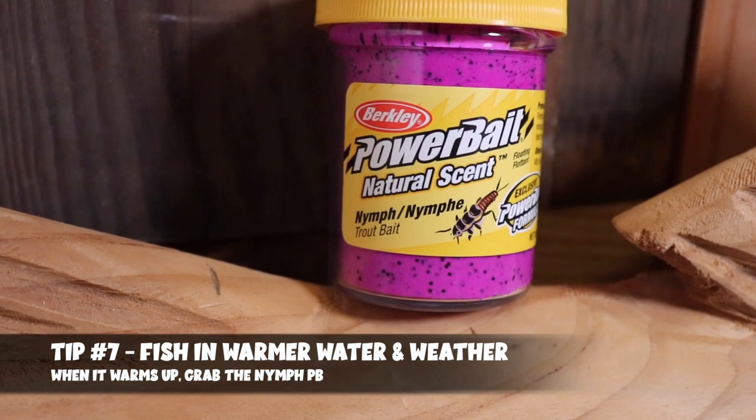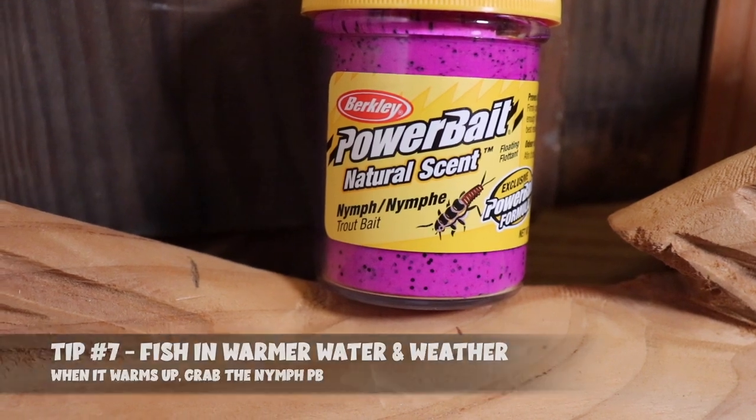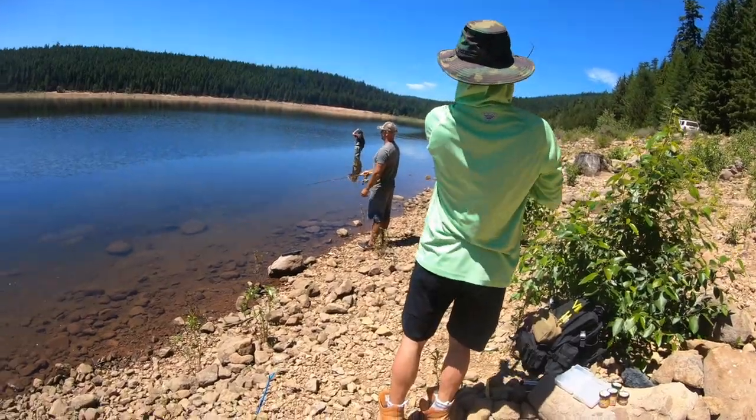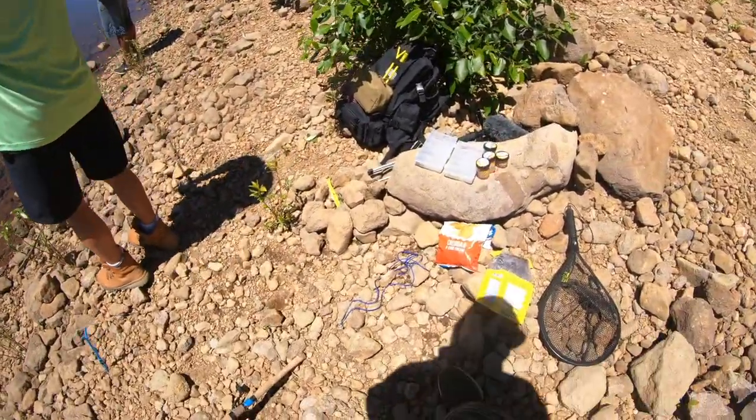My first tip is to fish it in warmer water and warmer weather. When the water and weather warm up, fish become more active, their metabolism increases, and they start going after more food sources — hitting the surface for bugs and hatches. When you're transitioning from spring to summertime trout fishing and you get warmer water, that's the time to start using the nymph power bait. It works best when water temps reach the higher 50s into the 60-degree range, making it one of my favorite power baits for summertime trout fishing.